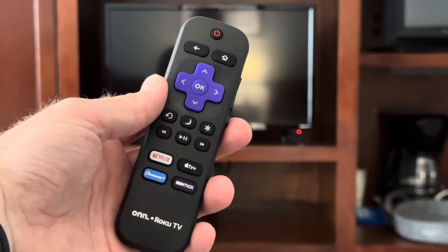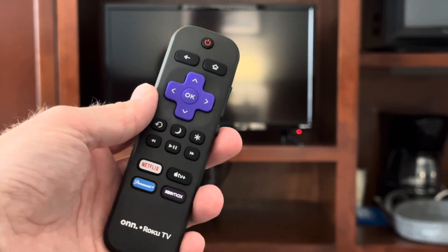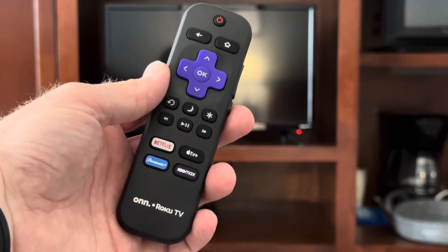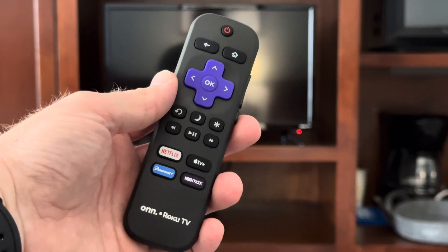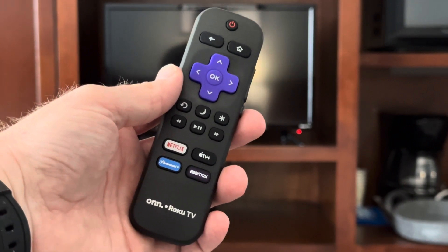Hello and welcome to Turnin' On The TV in Seaside 215A. You'll notice that this is a Roku Smart TV which will allow you to use all of your favorite streaming services as well as utilizing this Spectrum cable television.